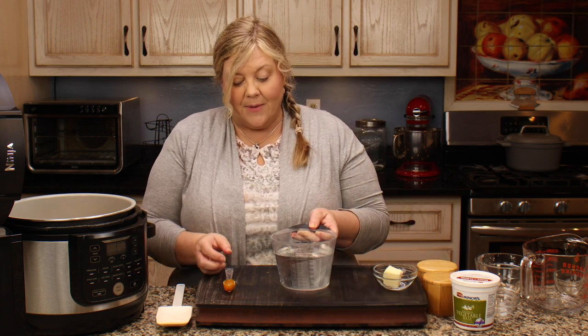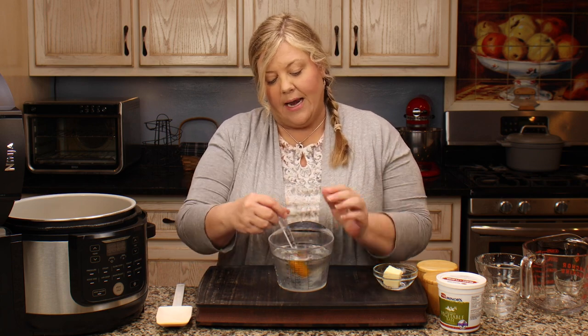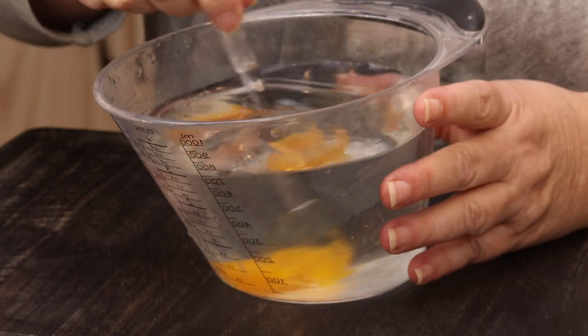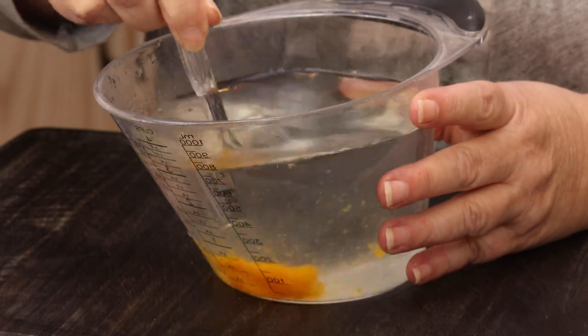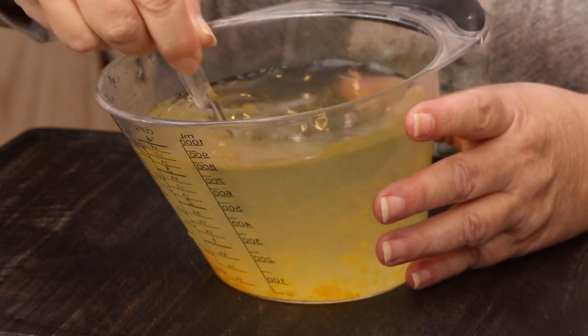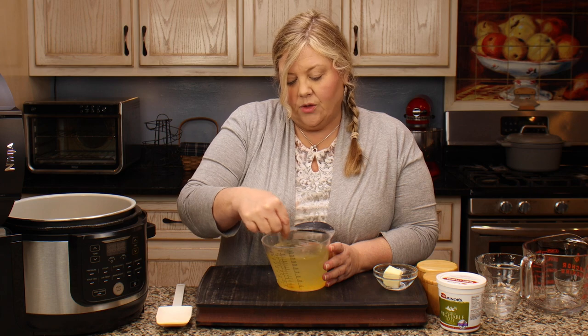Now three cups of water — I'm using water because I'm going to use Better Than Bouillon vegetable base, since I didn't want to add chicken into this. But if you wanted to use chicken broth or vegetable stock, three cups of either would work fine. I love the flavors from this base. You need three cups of liquid for the eight ounces of pasta in this recipe.